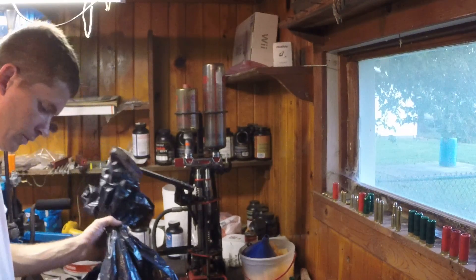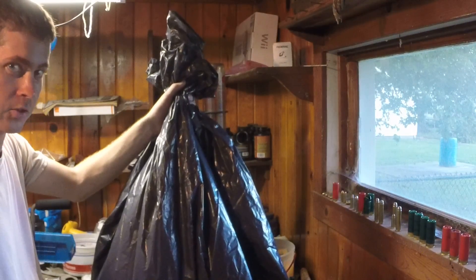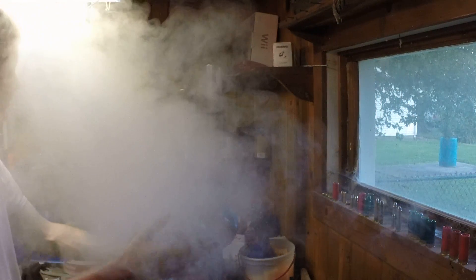All right, time to load some shotgun shells. We've got our main ingredients right here — smoke for the black powder. Just open it up. We got a good amount of it, yeah.